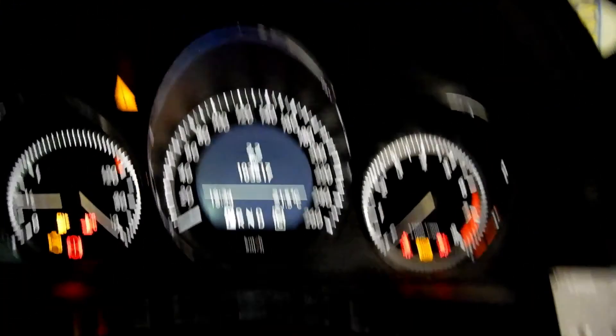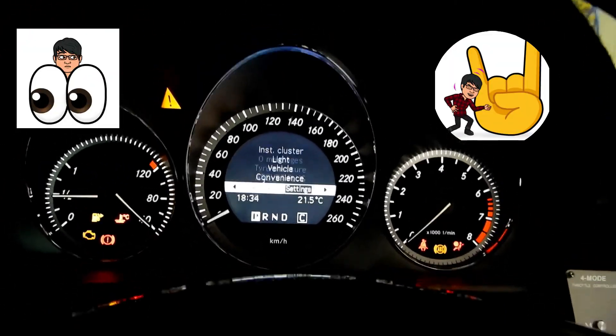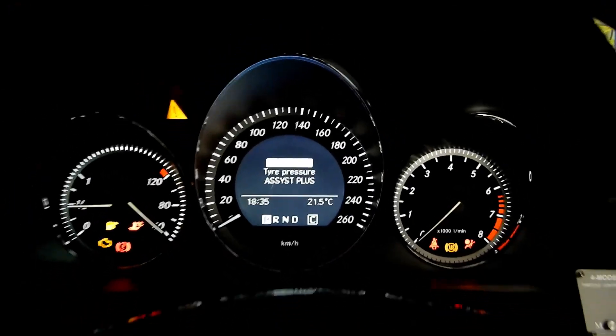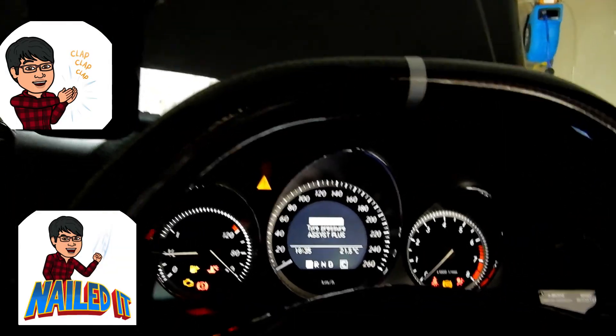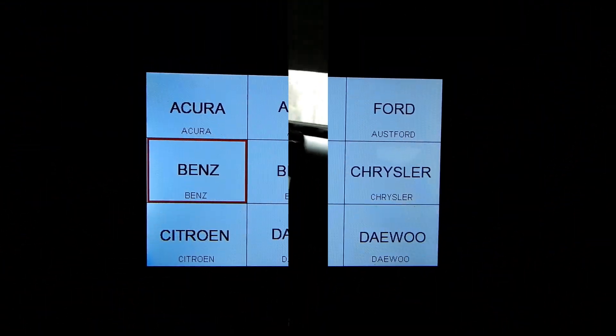I've turned the car back on and off and as you can see there are no errors — zero error messages. And that's why it's really important to have your own OBD2 scanner so you can do things like this and clear codes. I'm also going to show you guys another cool feature.